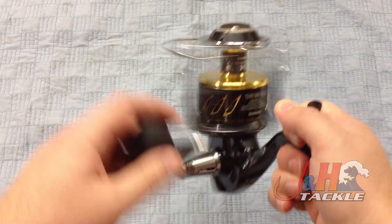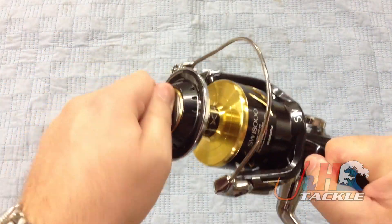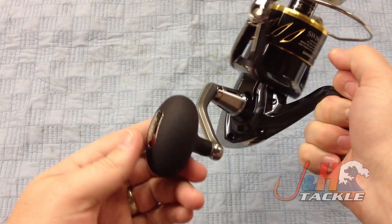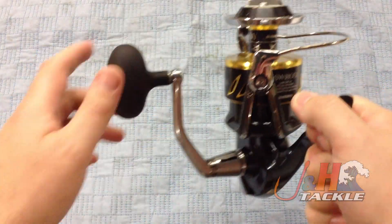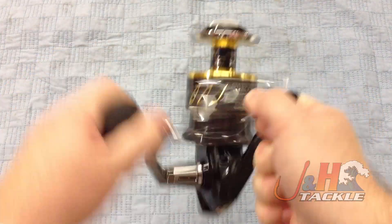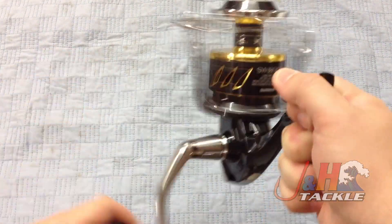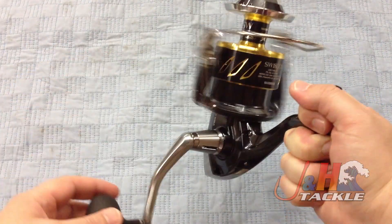It weighs in at 30.9 ounces, 55 pounds of drag. It's got a nice infinite drag knob up here — really comfortable. Comfortable, oversized handle right here; you can see the handle is all aluminum. The bail system is manual, so you do have to flip it over yourself. 15 ball bearings, so it's nice and smooth, and it's got a 5.7 to 1 gear ratio.